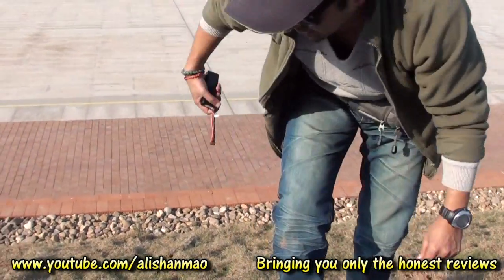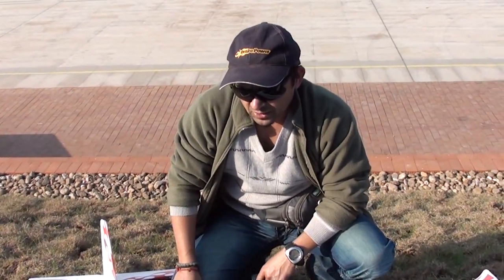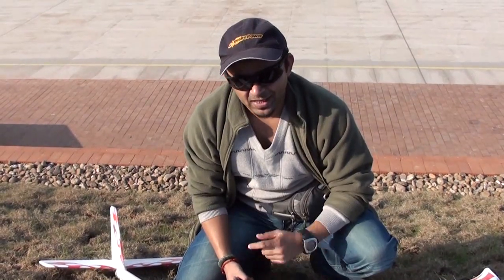The maiden flight goes for 30 minutes on this glider. Next thing we're doing is mounting an FPV camera, and we will come up with more videos. Enjoy!